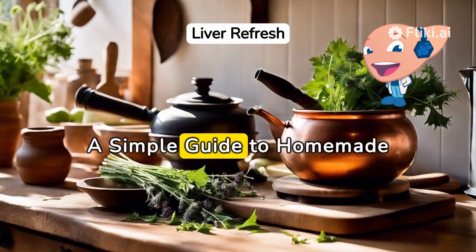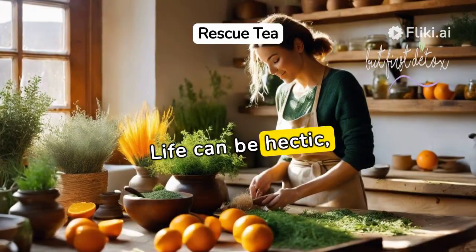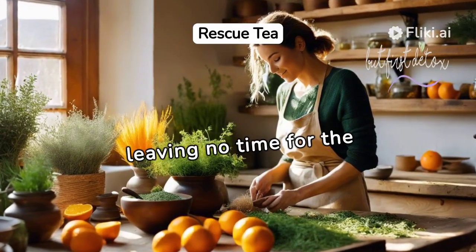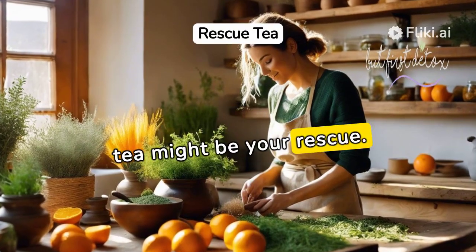Revitalizing Your Liver: A Simple Guide to Homemade Herbal Detox Tea. Life can be hectic, leaving no time for the essential — your health. A herbal liver cleansing tea might be your rescue.